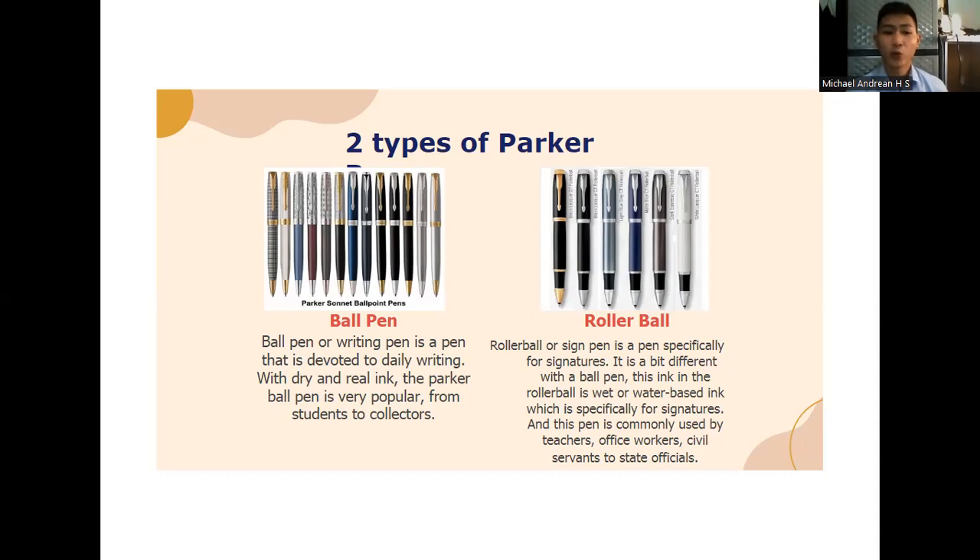The first is ball pen. Ball pen or writing pen is a pen devoted to daily writing. With dry and real ink, the Parker ball pen is very popular, from students to collectors. The second is roller ball. Roller ball or signing pen is a pen specifically for signatures. The ink in the roller ball is wet or water-based, and this pen is commonly used by teachers, office workers, civil servants, and stage officials.